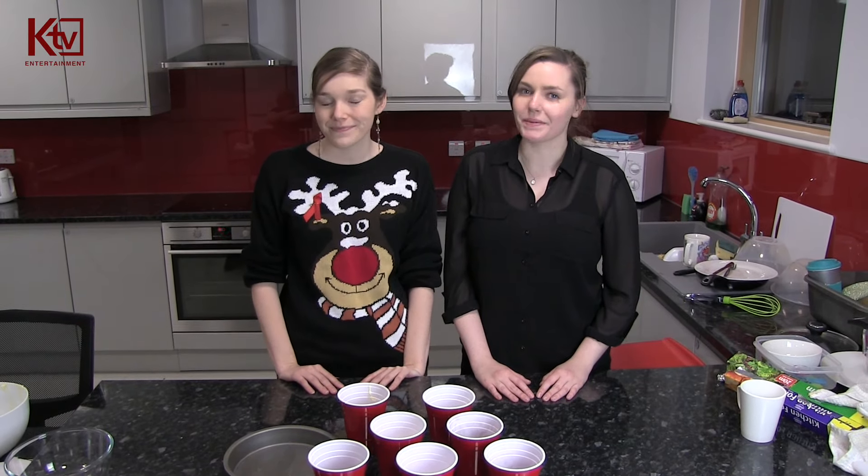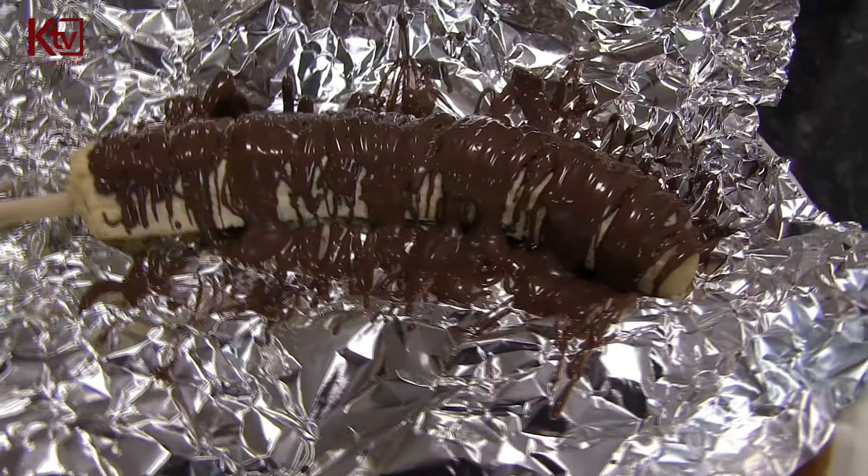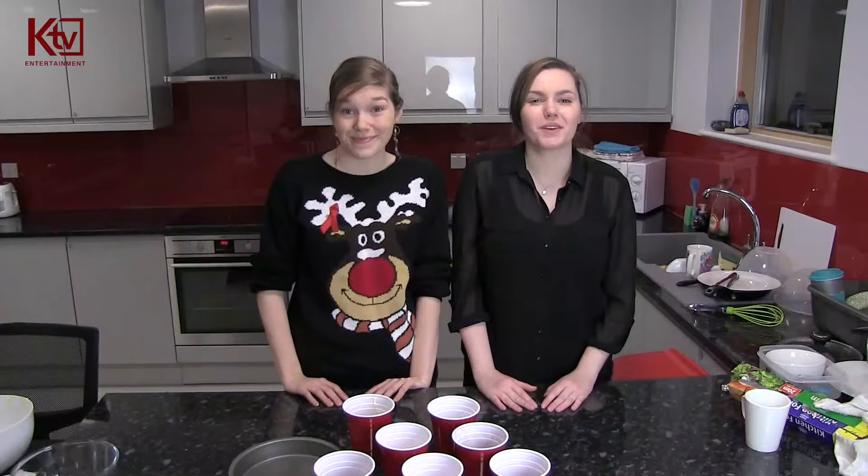Hi, I'm Maisie Golding and I'm Cathy Plumridge, and today I'm going to be making a chocolate pudding. Yum, sounds great. And I'm going to be making a chocolate banana. Welcome to Cookbook.